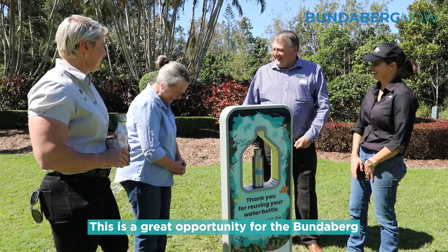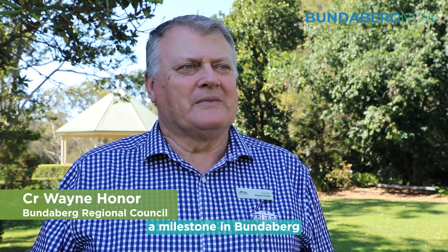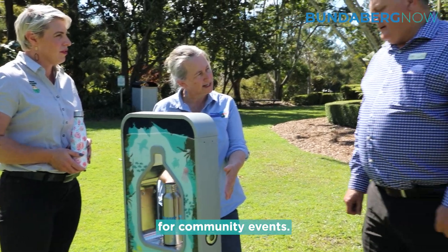This is a great opportunity for the Bundaberg region to share in what has been a milestone in Bundaberg — the provision of a water station with a purifier attached for community events.